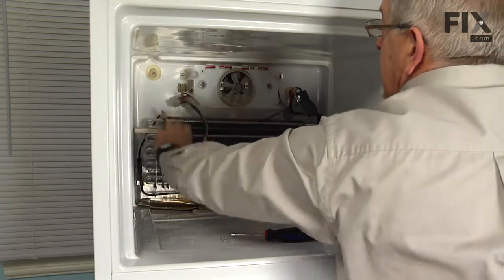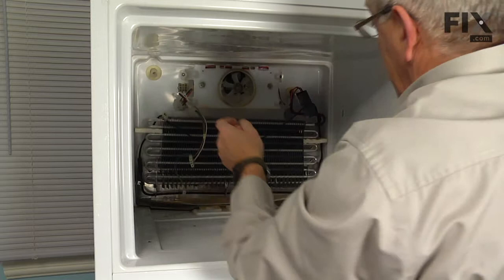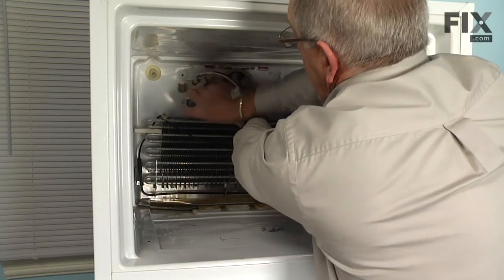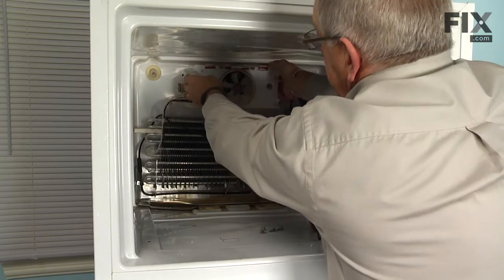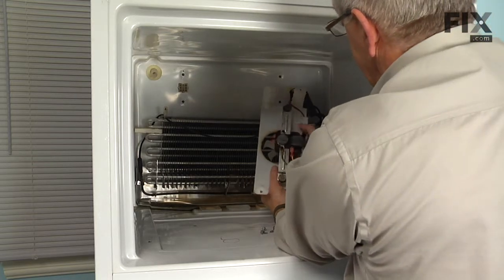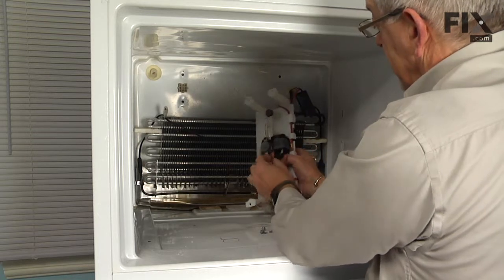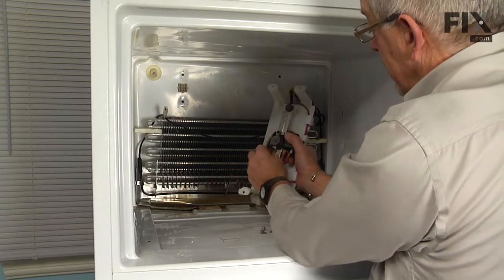Once that wire is out of the way, we can remove the four screws that hold that bracket to the rear wall, and then carefully lift the motor bracket assembly away from the rear wall. Now disconnect the two wires going to the motor — if they are on there really tight, you can use needle nose pliers to remove them. We will also remove the ground wire from the mounting bracket.